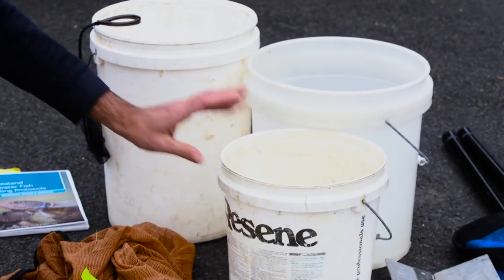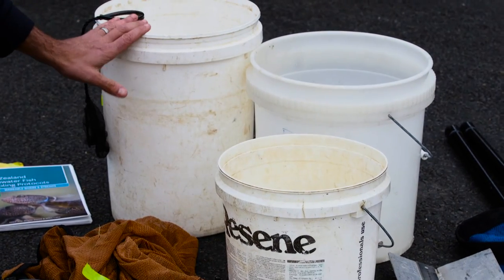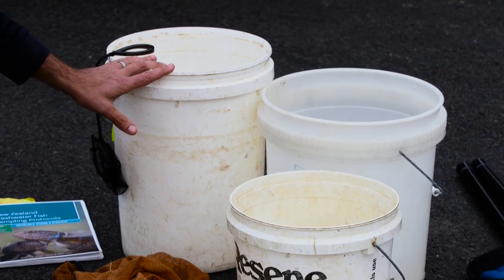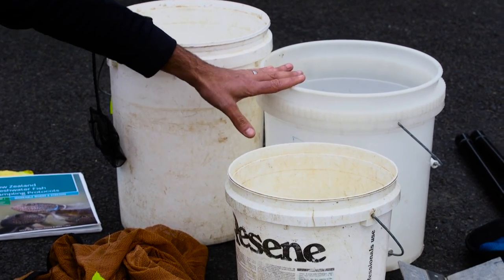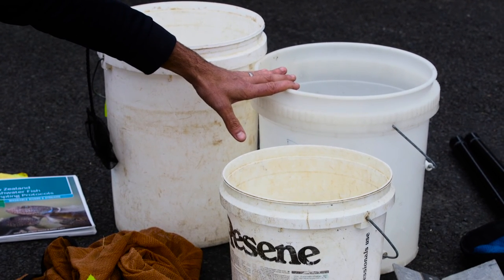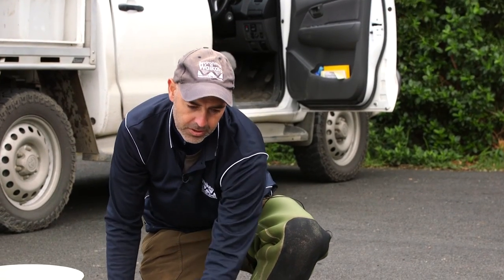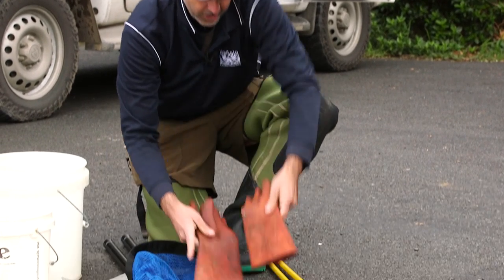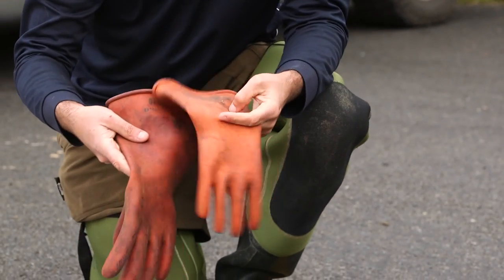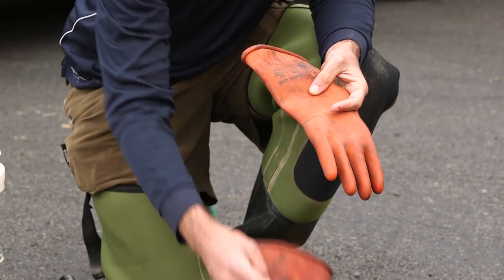There are three buckets: one normally for small native fish, one which normally has anesthetic in it to process eels as they're very difficult to handle, and a third recovery or transport bucket that moves between the fisherman and the pole netter. Because hands are close to the water when using the pole net, it's advised to use insulating gloves so you don't get an electric shock from the machine when it's operating in the water.